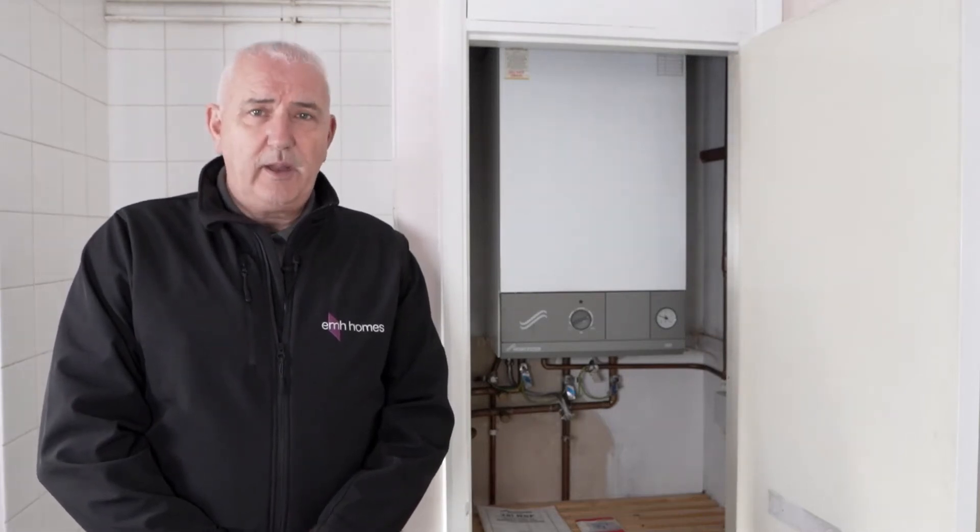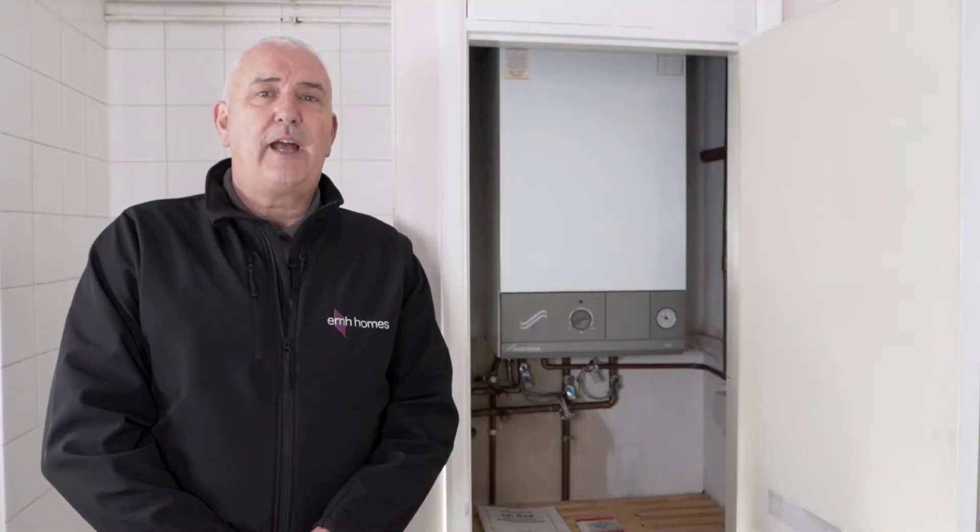Hi, my name is Tim. I'm a gas supervisor for EMH. Today I'm going to show you tips on how to prevent your pipes from freezing and how to look after your boiler. These are very simple tasks if you follow these steps.